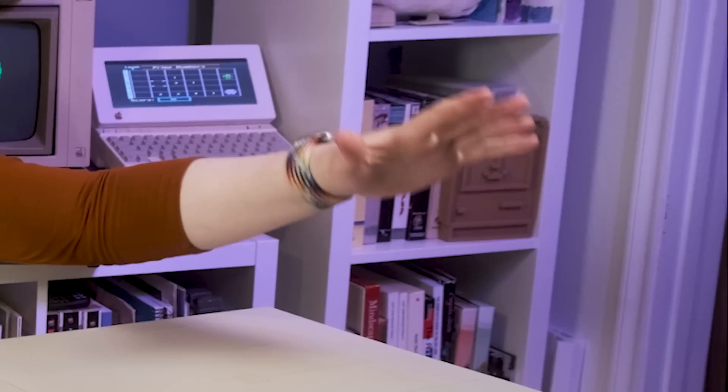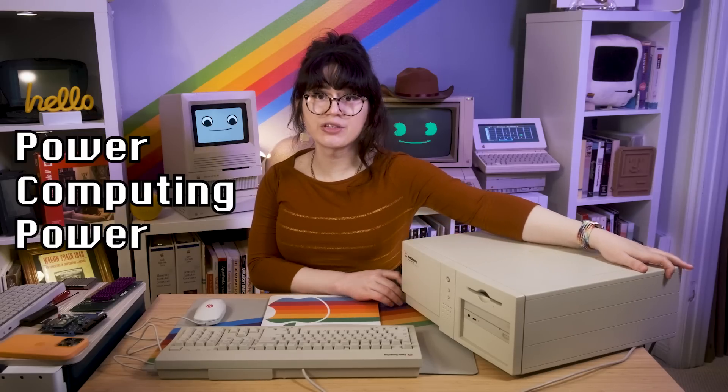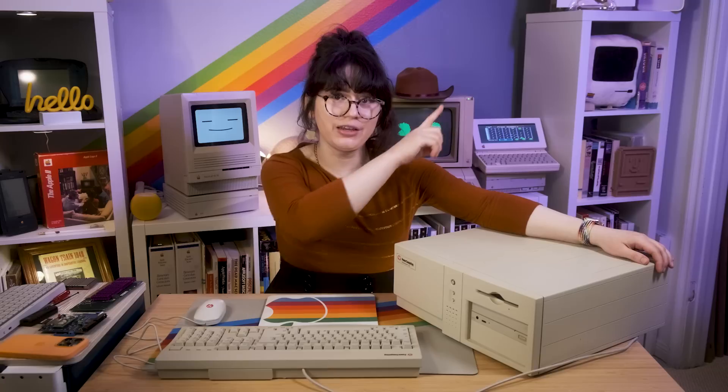Hi! Welcome to Macintosh Librarian. Today we're going to be upgrading this awesome Macintosh clone, the Power Computing Power Center 132, which is a 132 MHz Power Computing Mac clone. For a history of this computer and us unboxing it, go ahead and check out our other video in the description.